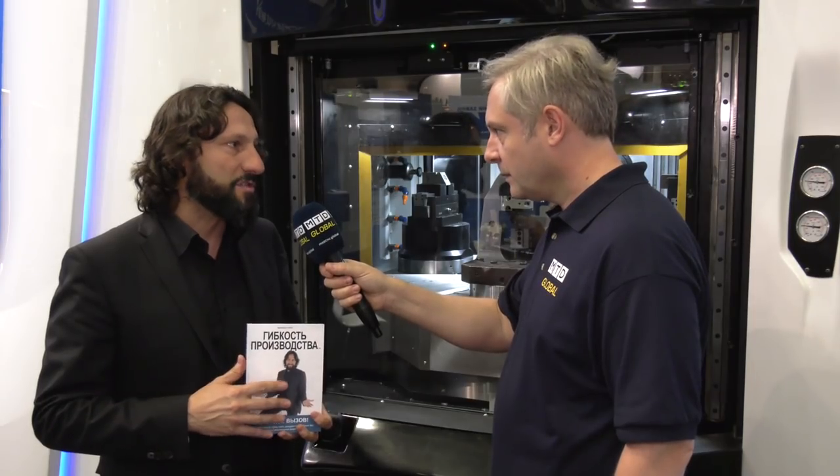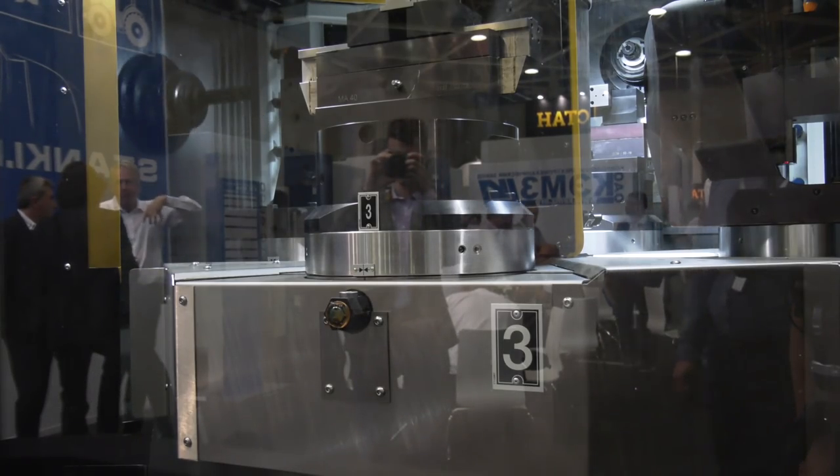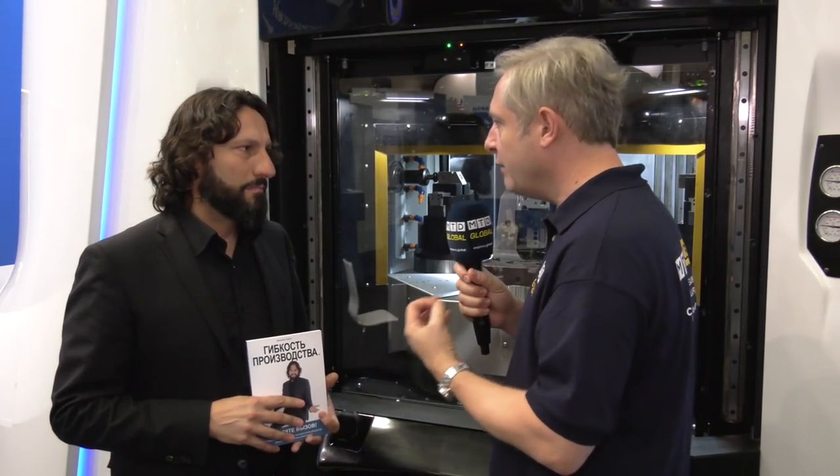This is what is described in the book that I've translated into 10 languages, which outlines step by step the advantages of the flexible production method. To clarify, part of that flexible production method is the fixturing of these machines — it's very simple and easy to change, so you can do small batch runs and be really efficient.